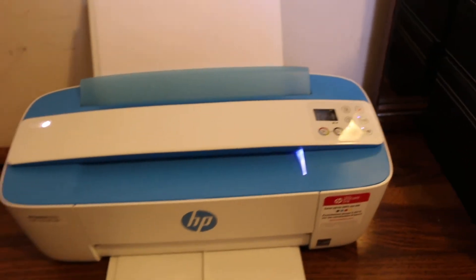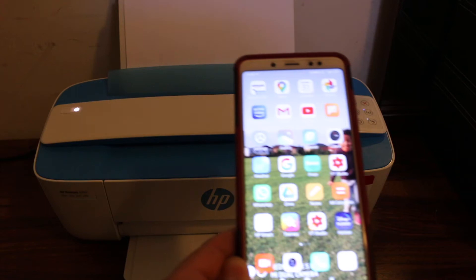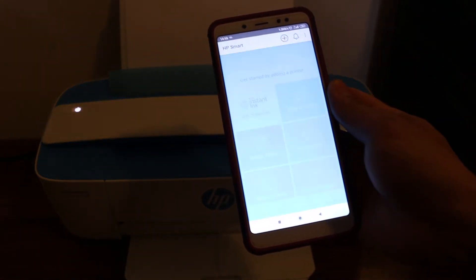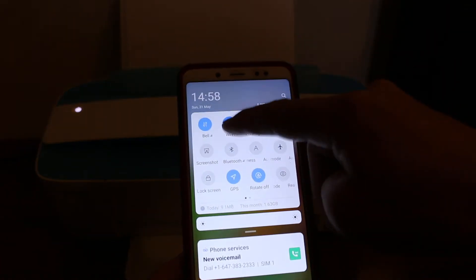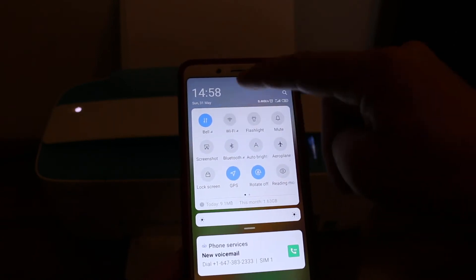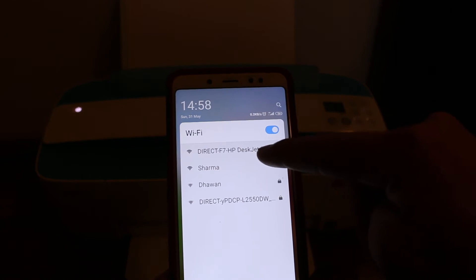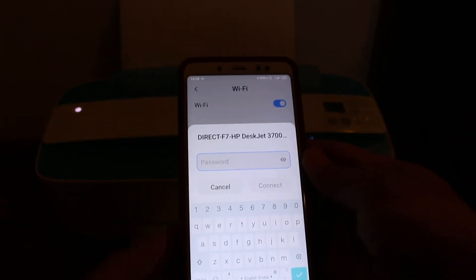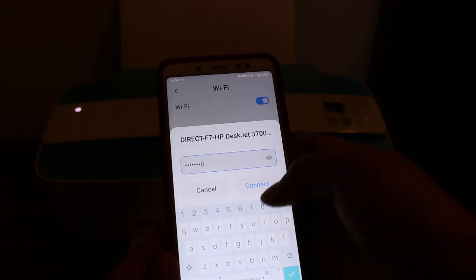Go to your Android device or any smartphone and download the HP Smart app from the app store. Once downloaded, open the Wi-Fi settings and look for the printer's Wi-Fi — you'll see HP DeskJet 3700 series. It will ask for a password; enter 12345678 and click the connect button.